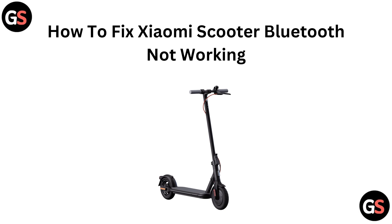Hello everyone. Today in this video we are going to talk about how to fix Xiaomi Scooter Bluetooth not working.